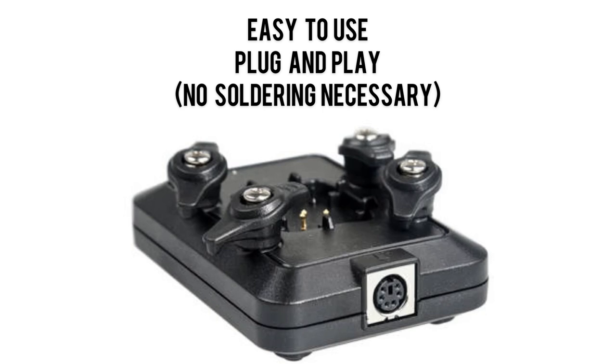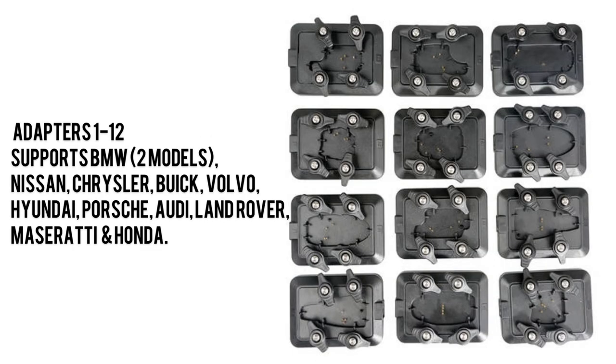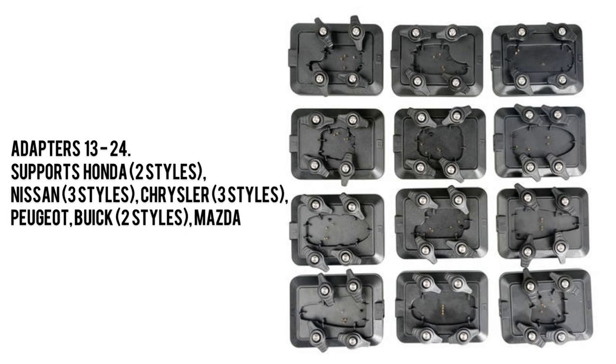There are two sets of 24 adapters total. Adapters 1 through 12 support BMW, Nissan, Chrysler, Buick, Volvo, Hyundai, Porsche, Audi, Land Rover, Maserati, and Honda. Adapters 13 through 24 support Honda, Nissan, Chrysler, Buick, and Mazda.